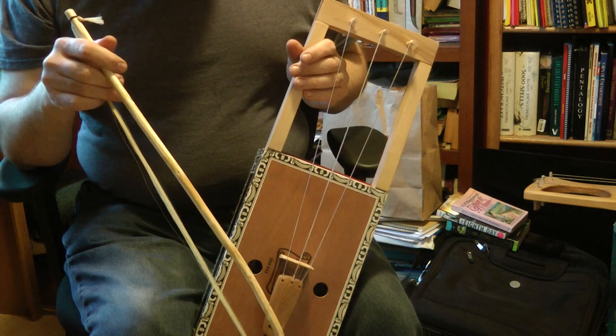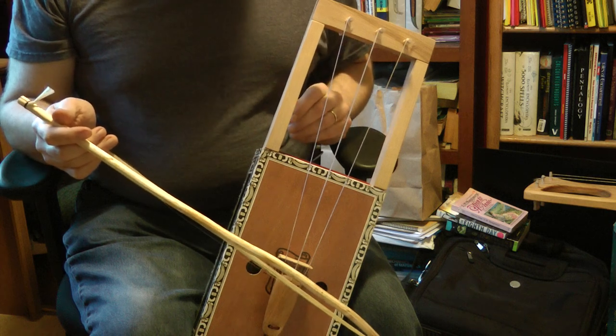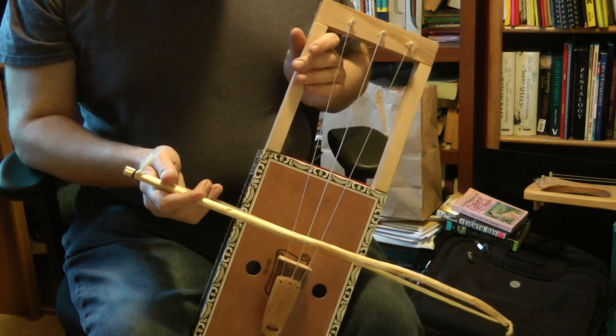I confess I'm a little bit disappointed to find that nylon strings sound as good as they do, when I have this personal preference for horsehair. But let's see what else I can play.